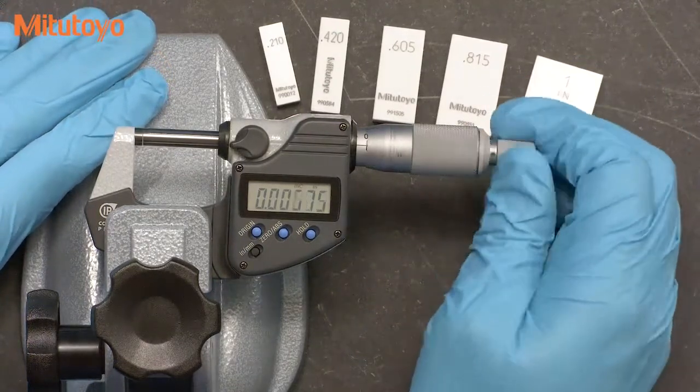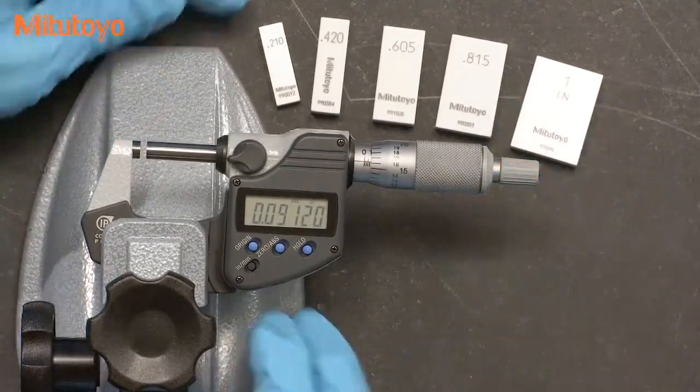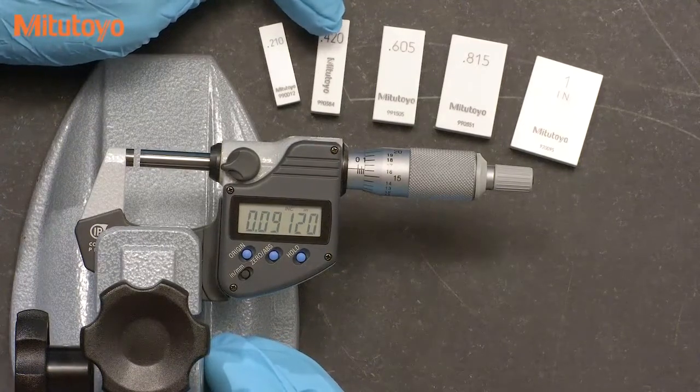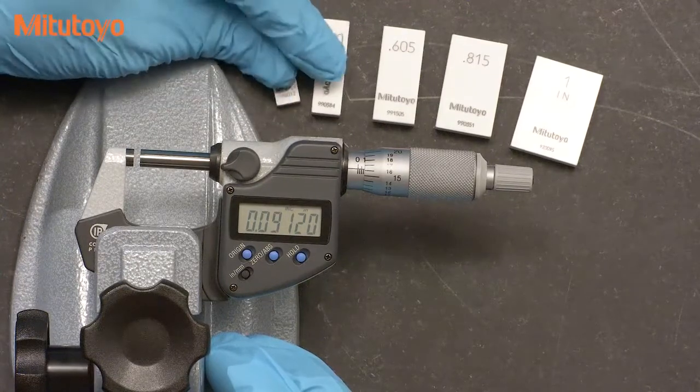Once we have our zero set, we'll check the micrometer at the first test point. We recommend the use of gauge blocks — there really isn't anything better to use, and you need something pretty accurate. Gauge blocks make a good reference standard for calibrating micrometers.